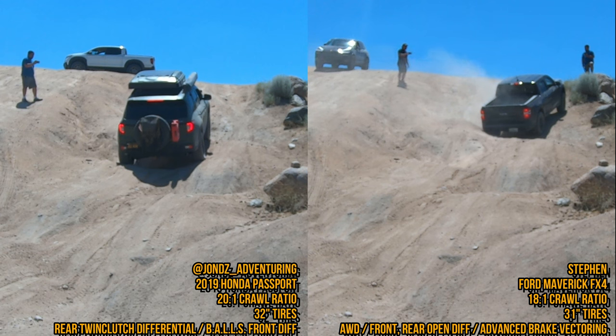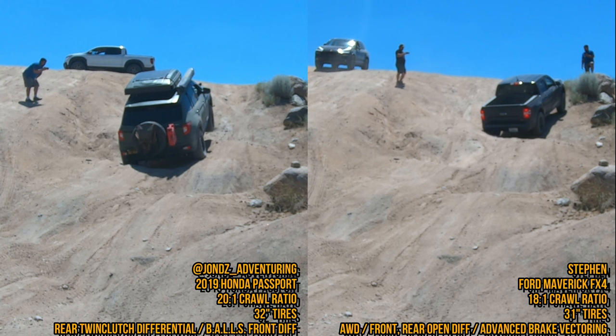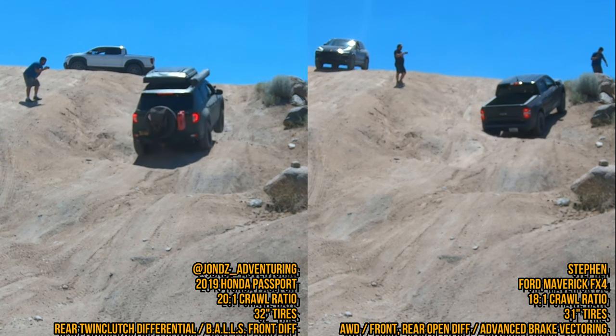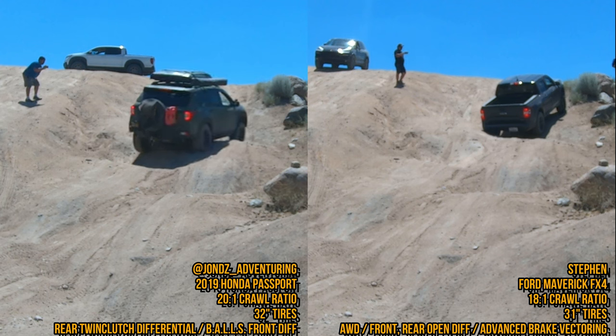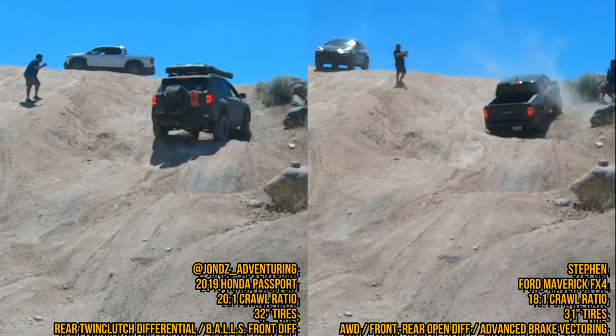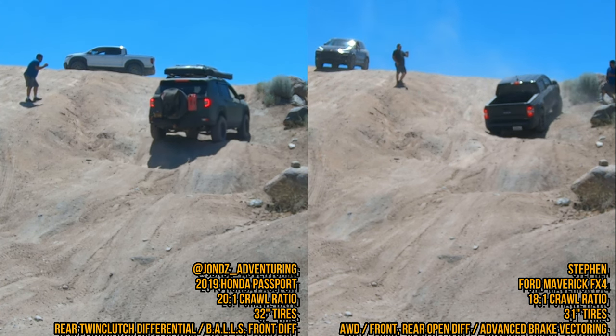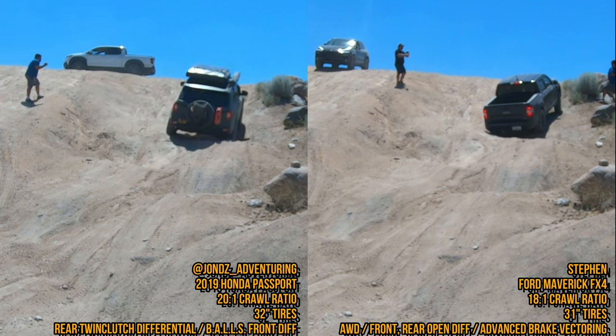Keep in mind I'm carrying at least a thousand more pounds of weight compared to the Ridgeline. Also, the Ridgeline has modifications to increase its wheel articulation. A month after shooting this video, I installed a system to increase wheel articulation in my rear, and I'm hoping to increase the suspension travel in the front in the coming month or so.